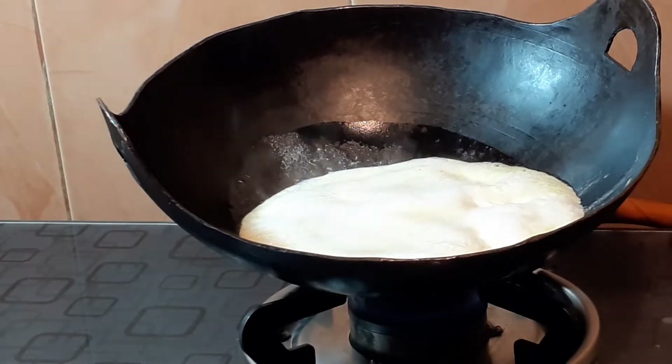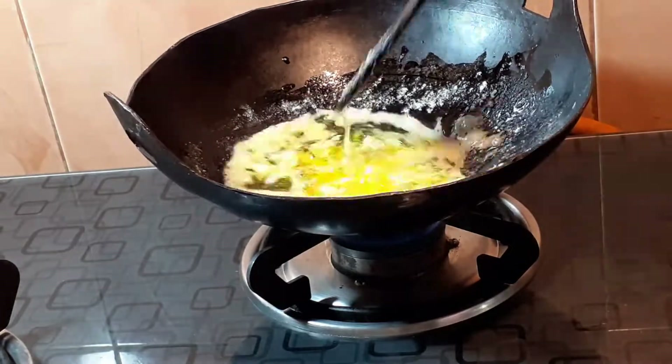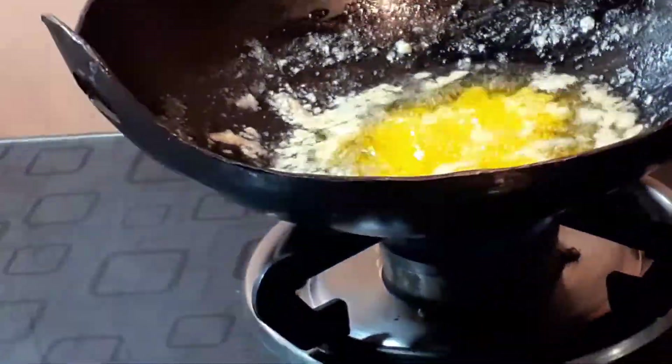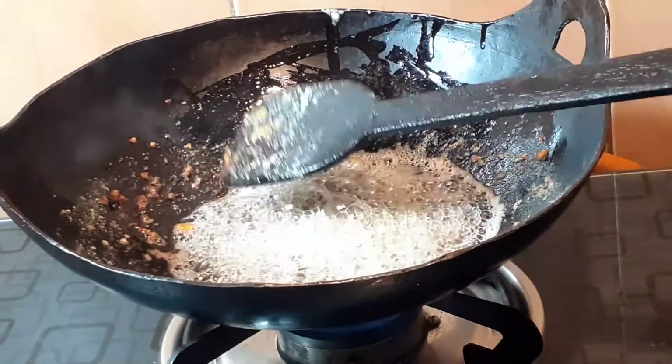The bubbles are starting now, so we will begin stirring at this stage. We will keep the cheese moving on the sides — the cheese is almost done. We will turn off the gas.